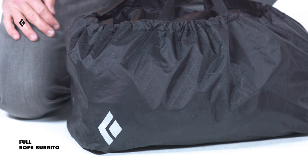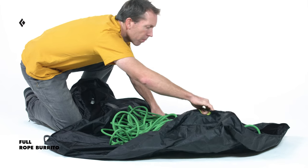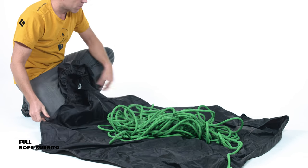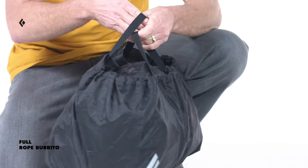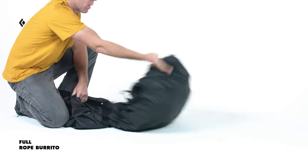The Full Rope Burrito is lightweight and low bulk, taking up less room in your pack. It opens and closes easily and features two convenient carrying handles. Its elastic opening opens up to reveal a tarp that keeps your rope out of the dirt.